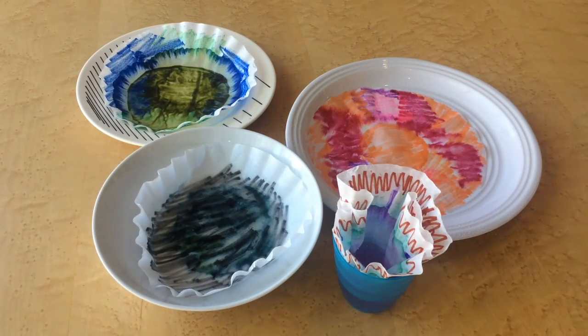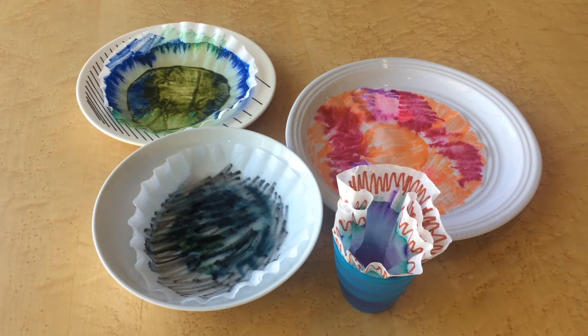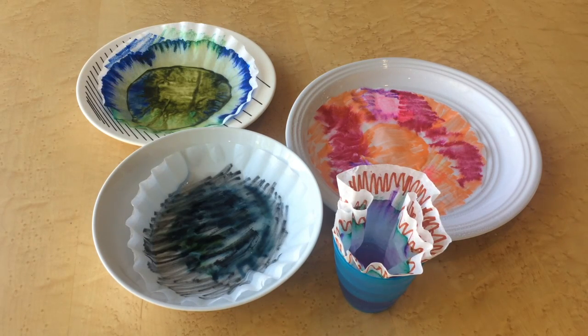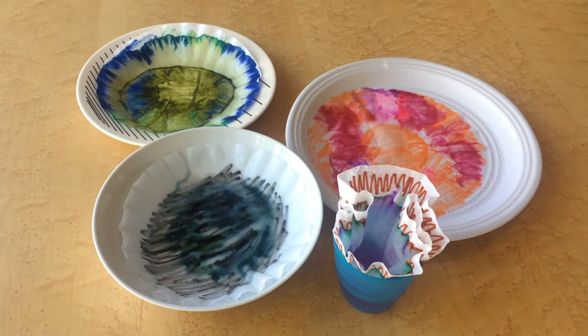In this process called chromatography, the water moves through the porous membrane of the coffee filter and exposes the various colors which make up the marker ink — this could be blue, red, and so on.